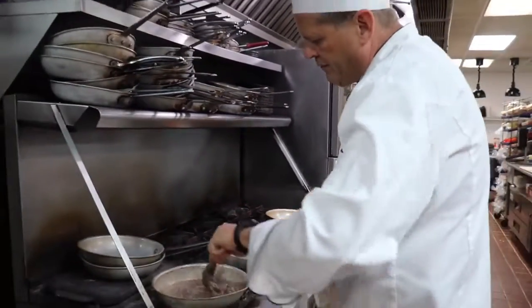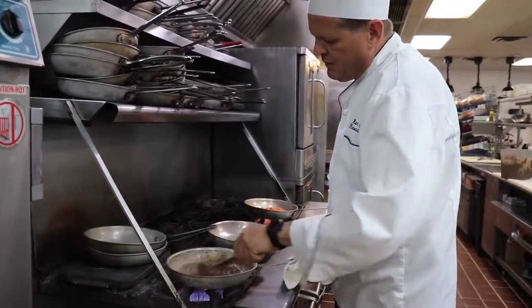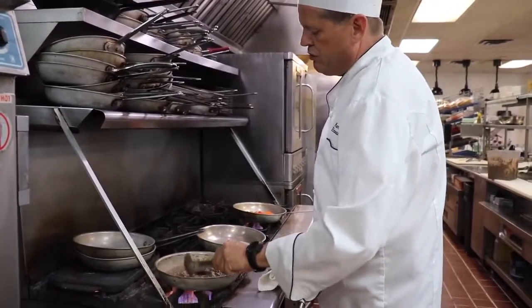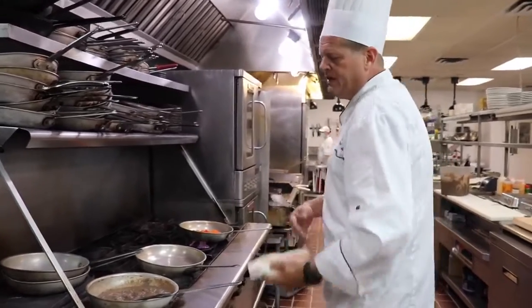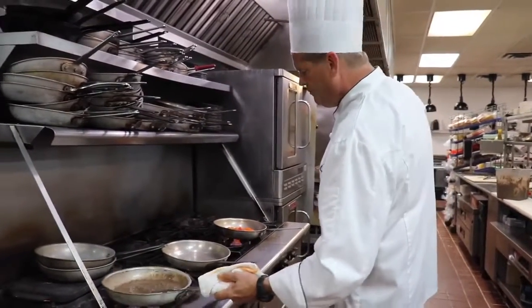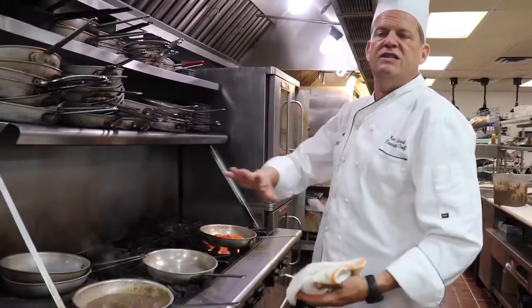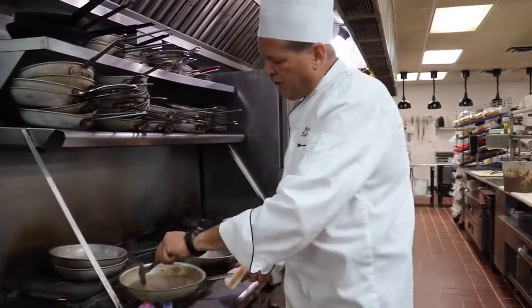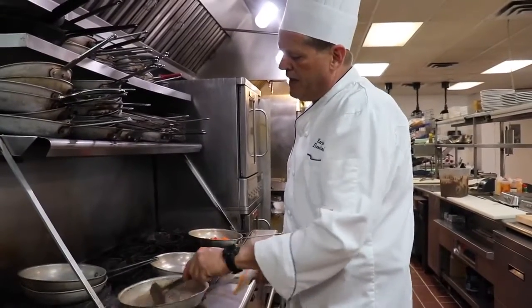Over here I have some refried black beans going — we're going to serve this to the side. Refried beans are very easy to make. You can simply go to your grocery store, get a can of either pinto beans or black beans, bring them home, run them in a food processor to puree them, then simply put them in a pan and season them however you like and heat them that way. If you like them thicker, just let them come down a little more. If you like them thinner, you can add some liquid to them.